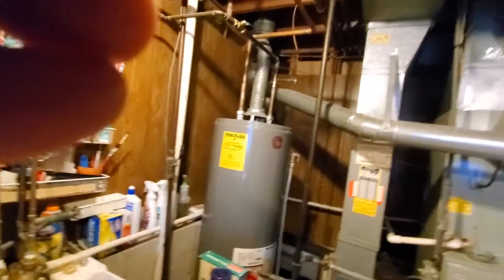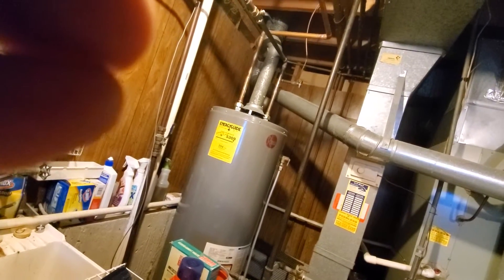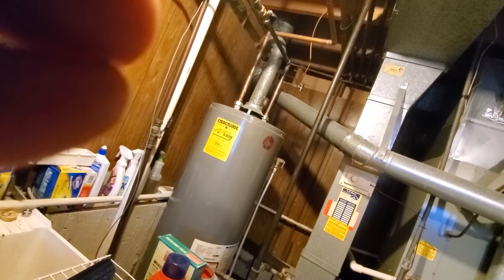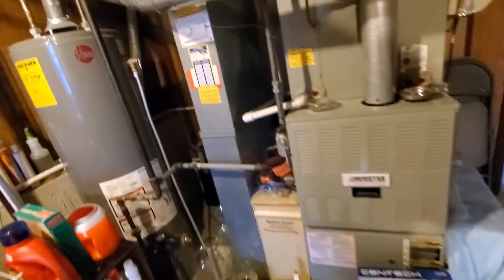20 by 25 by 4 is the filter. Got a humidifier here — let me show you. This is the connection to the humidifier. Pretty straightforward.